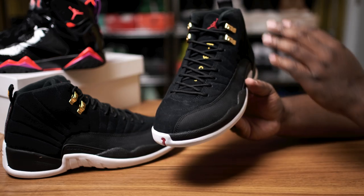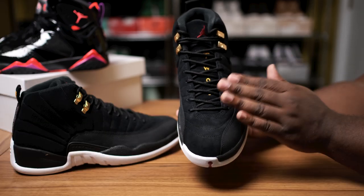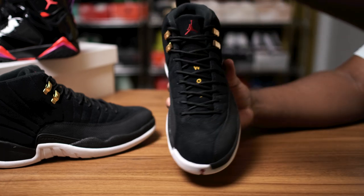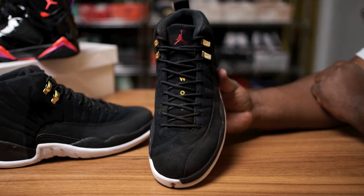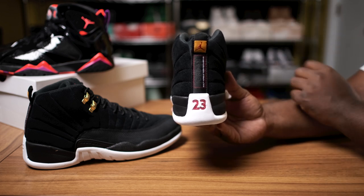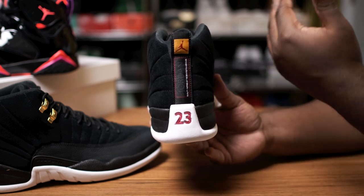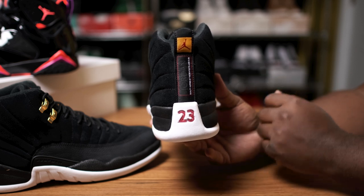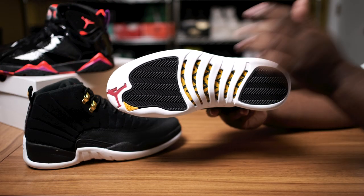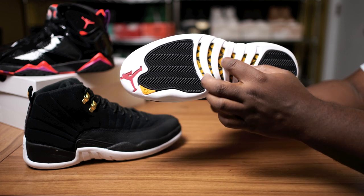Going around to the side angle profile, you can see the gold eyelets. Going around to the front, we have that yellow taxi colorway with the red Jumpman on the tongue. Going around to the back, you can clearly see the old Jordan 12 Taxi vibe — the quality-inspired tab, the yellow background with the red Jumpman, the red 23 — everything is looking real taxi-like. All white, black, hammer bone traction, yellow 23 with the red Jumpman.